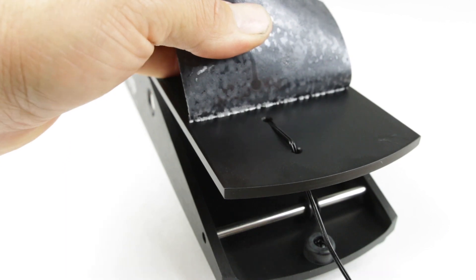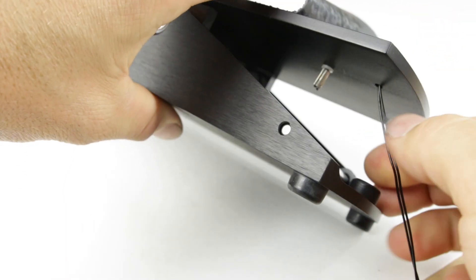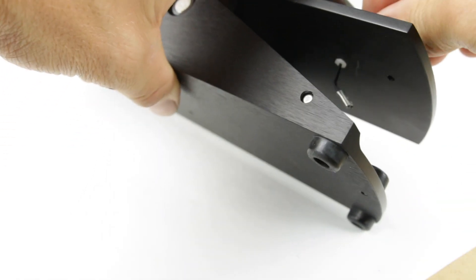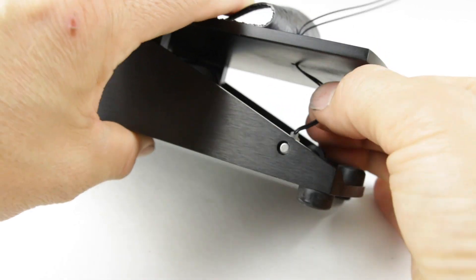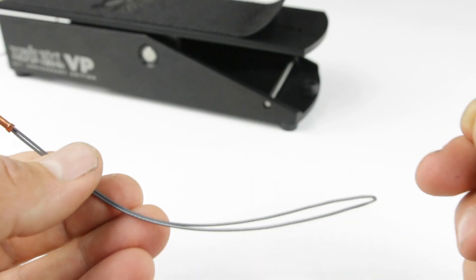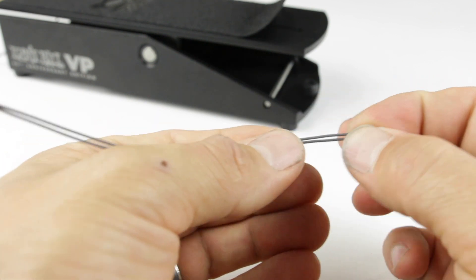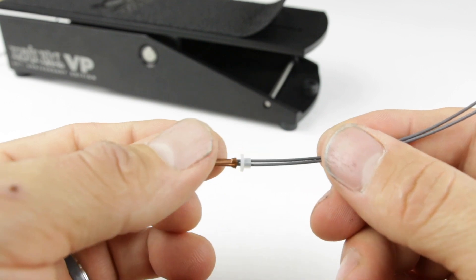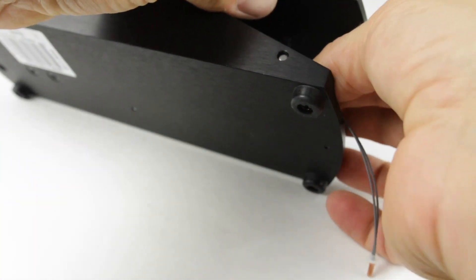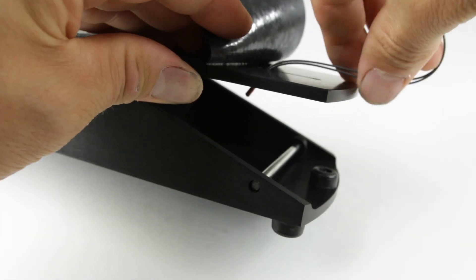Once we pull this back, we're going to do the same thing as the front. We're going to put the string up and grab this washer — it'll come right out. We're going to take the shorter string and insert the washer from the original string. This time we're going from the inside to the outer hole, like this, and put it through.